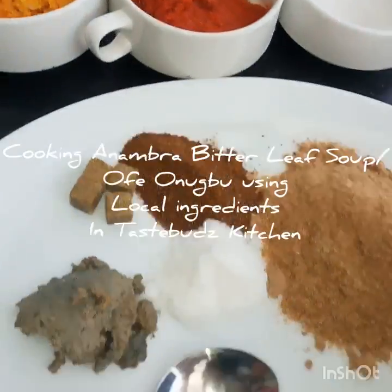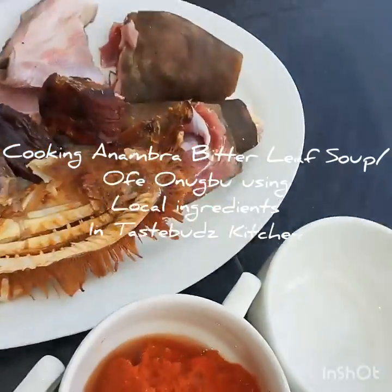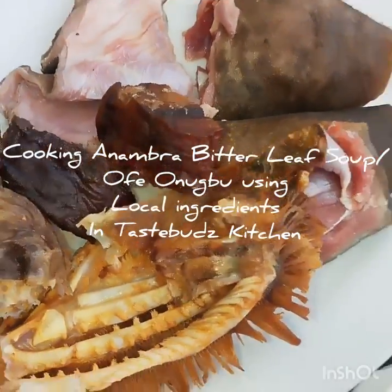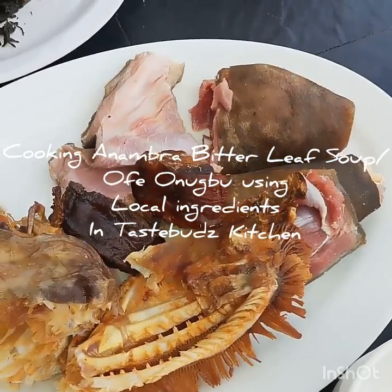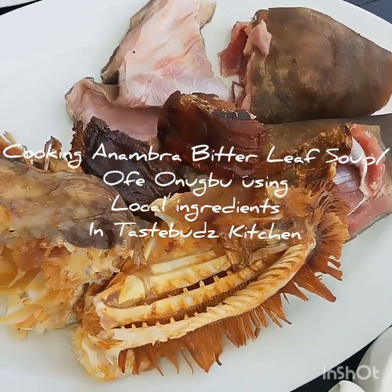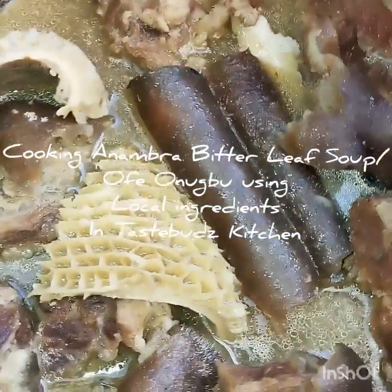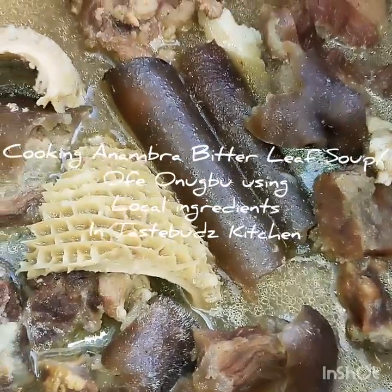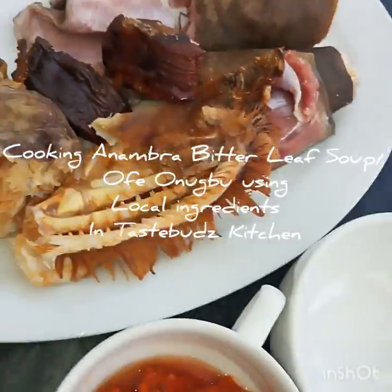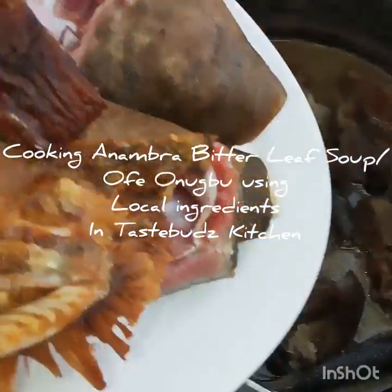Now we proceed to cooking. I did not pre-steam my goat meat because I'm using local native goat — the male goat is very tender and cooks within five to ten minutes. You don't want to pre-cook it together with the very tough cow skin and shaki, because the goat will just be done in five to ten minutes. So I'm now going to be putting the goat meat into our pot.